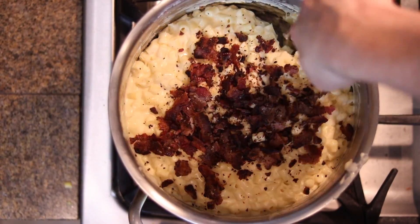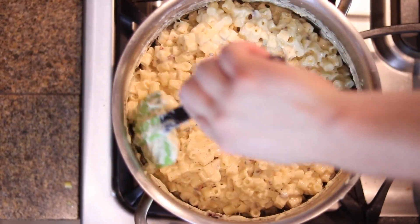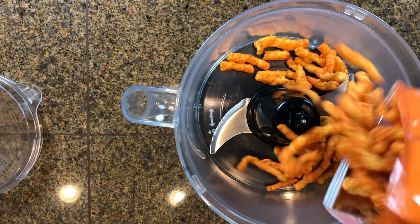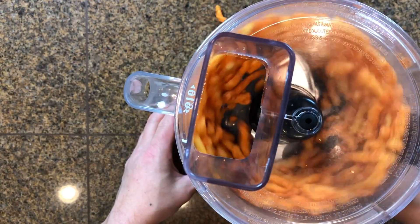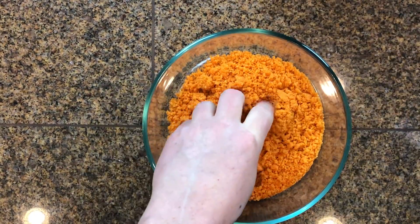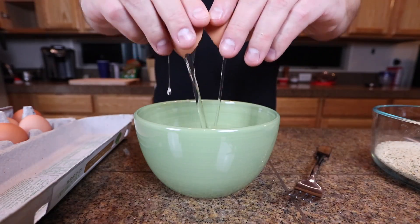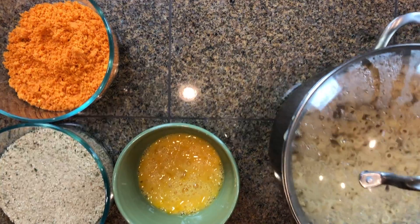After mixing, you want to throw it in the fridge so it congeals and hardens up, so you can form the macaroni balls. Leave it a minimum of an hour to an hour and a half — you could let it go overnight. While that chills, we'll make the crusts. We got the Cheetos — give them a good blend, try not to make a mess. We also got our Italian breadcrumbs.